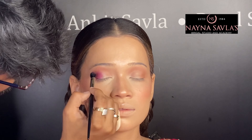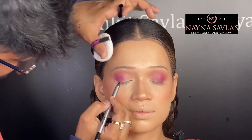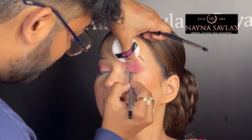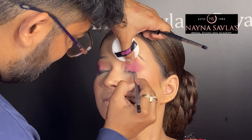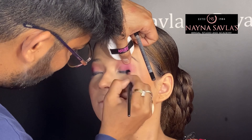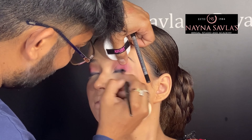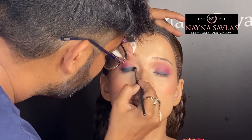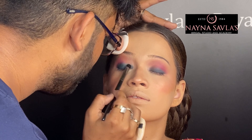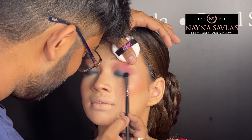After applying eye base, we will apply a neutral brown transition color. Because the dress color is pink, we will create a little pink effect in the outer corner. Using a black creamy pencil from Recode, we will create the eyeliner shape and smudge it very nicely. After this, we will add a little green eyeshadow with a smudging brush and widen it.